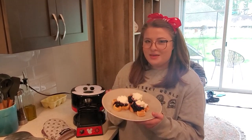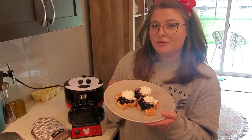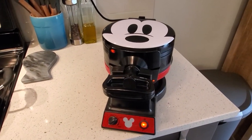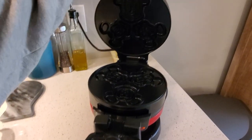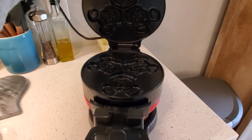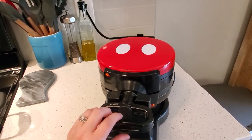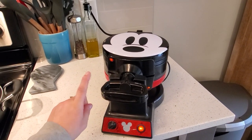Hello everyone, today we're making Mickey waffles — in our house, Mickey waffles are the best kind of waffles. Everything's ready to go, including my glorious Mickey waffle maker. It has the Mickey face on one side, opens up with three waffle slots, rotates, has the other print on the other side, so you can make six at once, which is pretty awesome. It wasn't available in Canada but I made it happen.